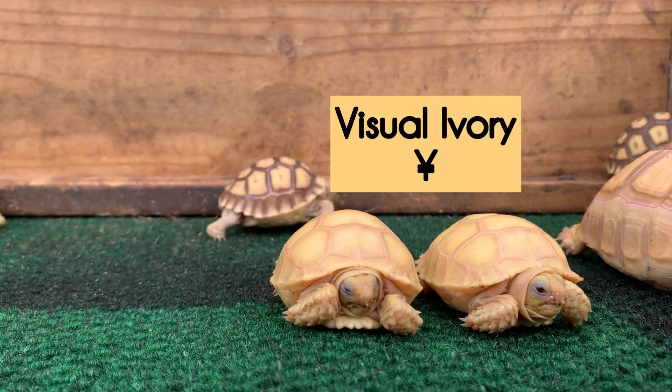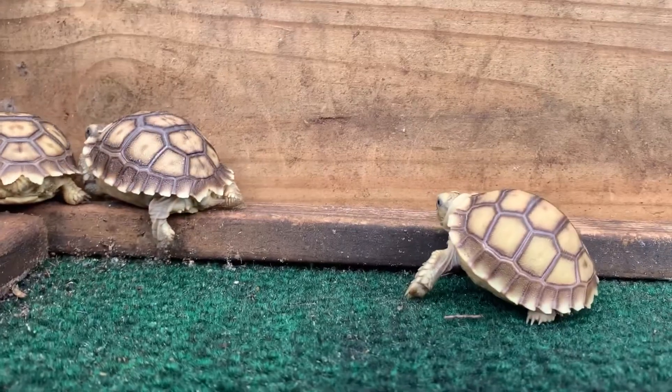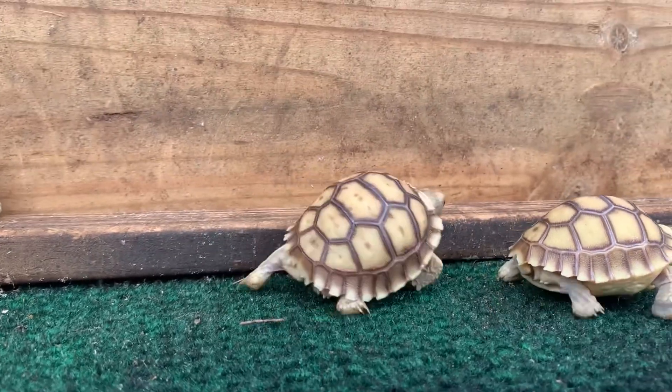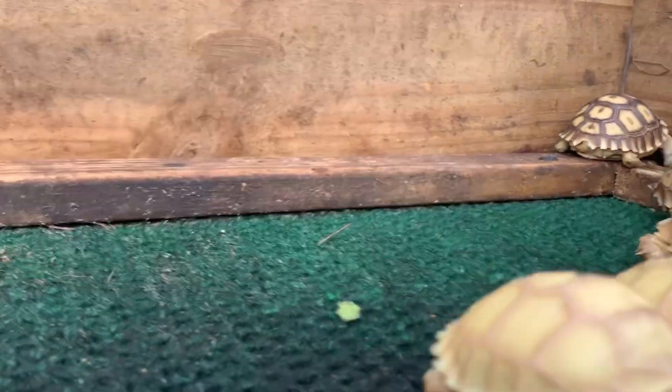Pretty much, these are het ivories, so they look like your normal typical Sulcata tortoise, but they carry that special gene that makes their offspring ivory. Ivory is similar to your albinos, so if I come over here you'll see exactly what I mean.